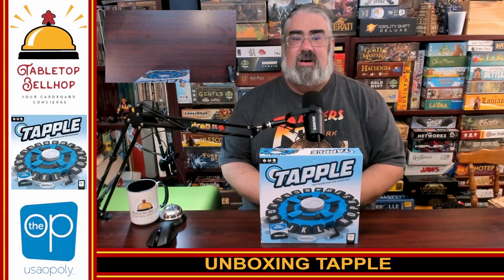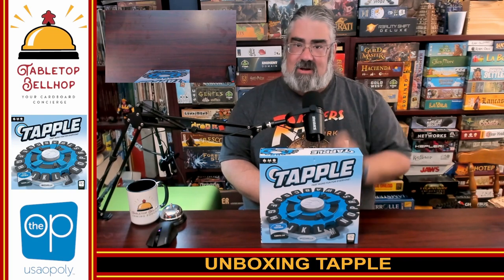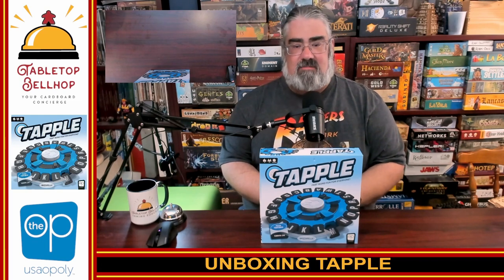Hello, welcome to a Tabletop Bellhop Cardboard Coat Check. I am Moe Tuzano, the Tabletop Bellhop, your cardboard concierge, working with you to make your game nights better.